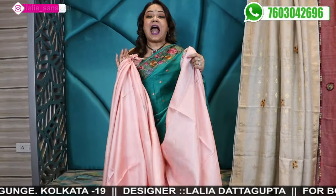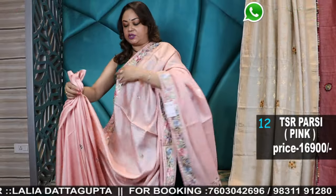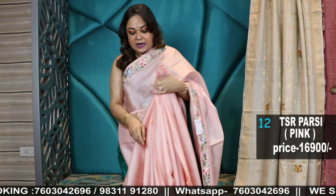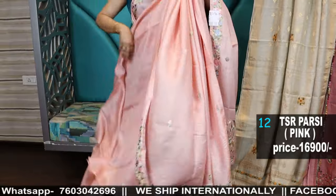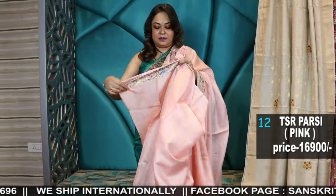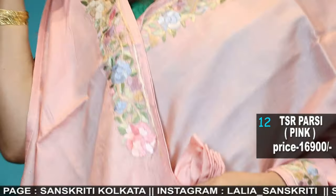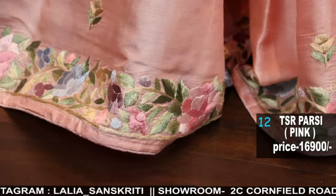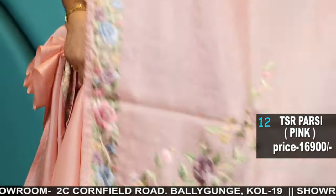Now we will shift to hand-embroidered Gara Parsi in tusser — even I am wearing one. We will show a lot of variety in this. This is the blouse — it is very beautiful, very sober, light peach color. Fully handworked saree, beautiful soft pastel color, ideal for summer, light peach color, and also pastel threads used for the border.